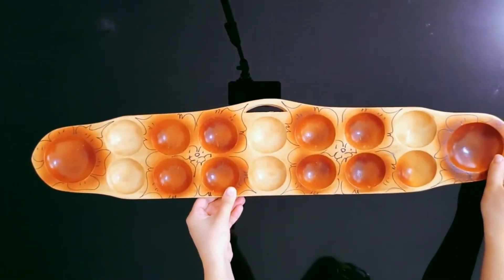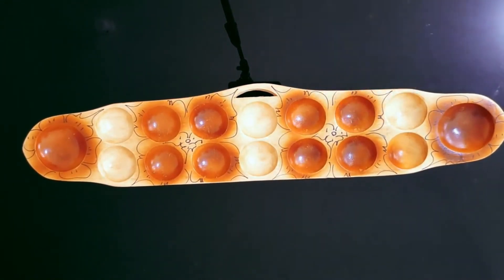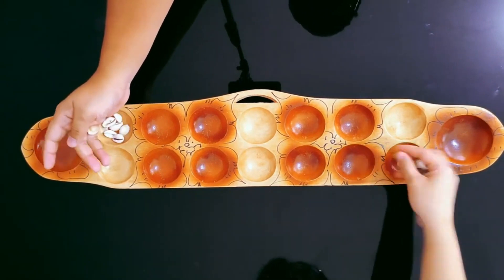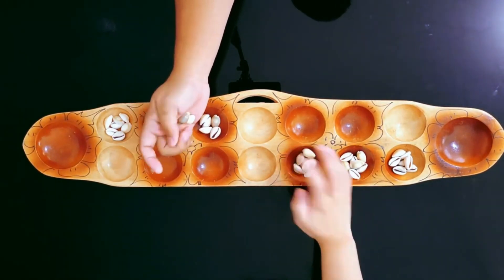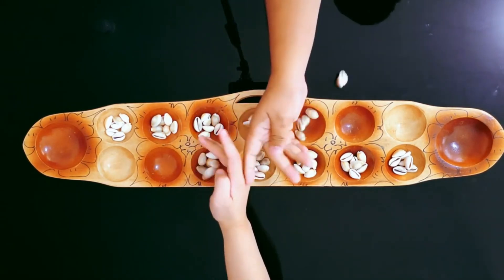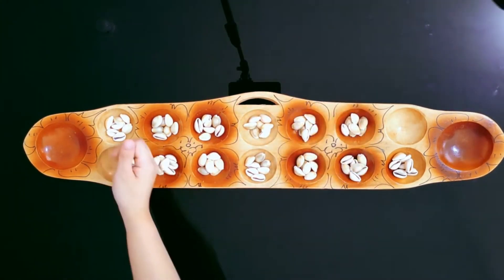To begin a new game, place the Sungka board horizontally between the two players so that each player has seven houses in front of him, and the heads should be at the far ends to the left and right. Each player's ulo is the pit to his extreme left. Next, take the 98 shells, beads, seeds, or pebbles and place seven into each of the bahays, or houses. You are now ready to start your game of Sungka.